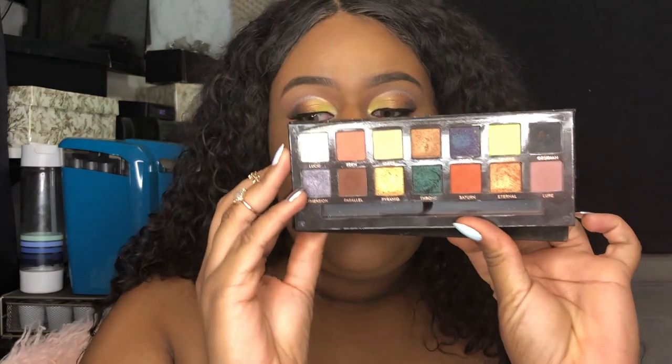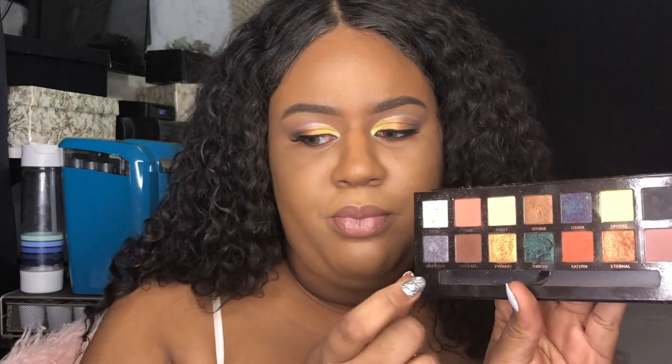This concludes the one palette makeup challenge on my eyes. I used the Anastasia Beverly Hills Prism palette and all 14 shades. I did notice I forgot to put Parallel on camera — that was the brown color — so what I did was on my bottom lash line I just smoked it out, because I honestly forgot to use that brown color.